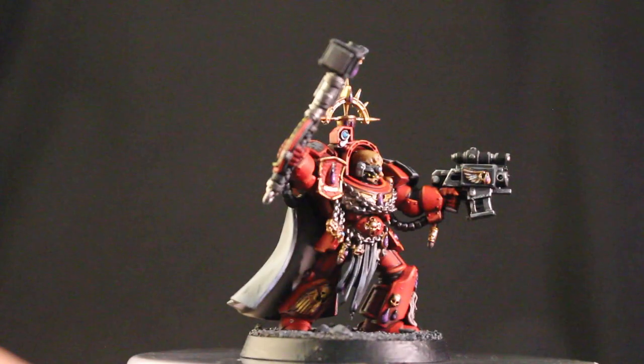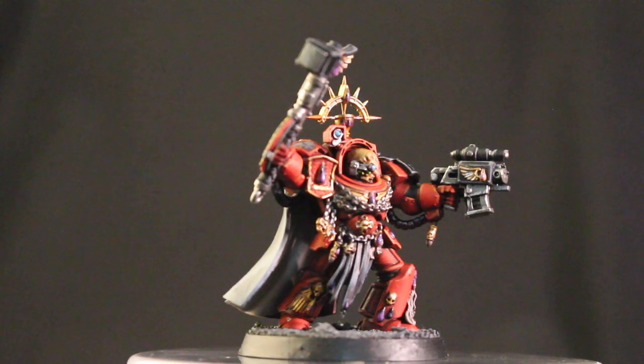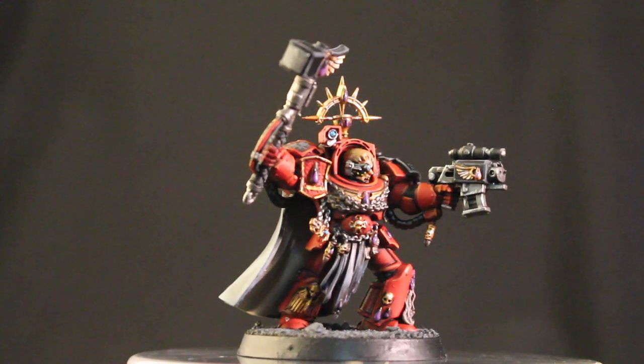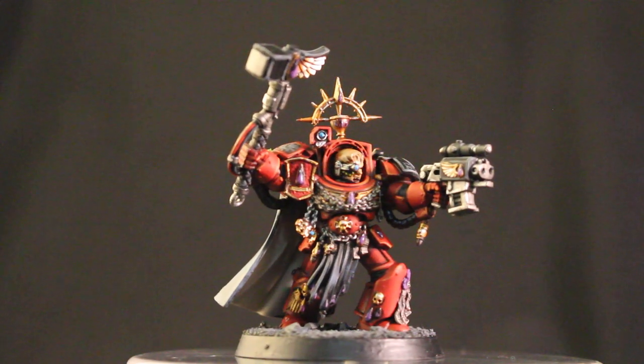Okay, thanks for watching everybody. I hope you have enjoyed this video. I hope if you are a Blood Angels painter or if you are considering it, you got a little bit of inspiration and some tips on how to do it. Thank you — I hope you all are having a great day and we'll see you in the next video.